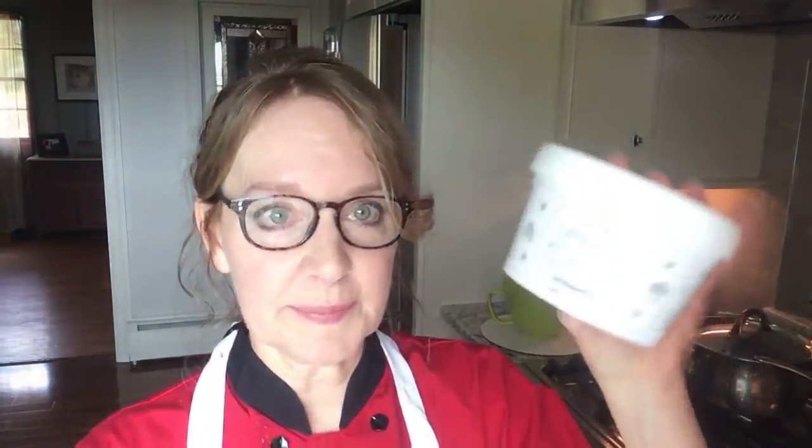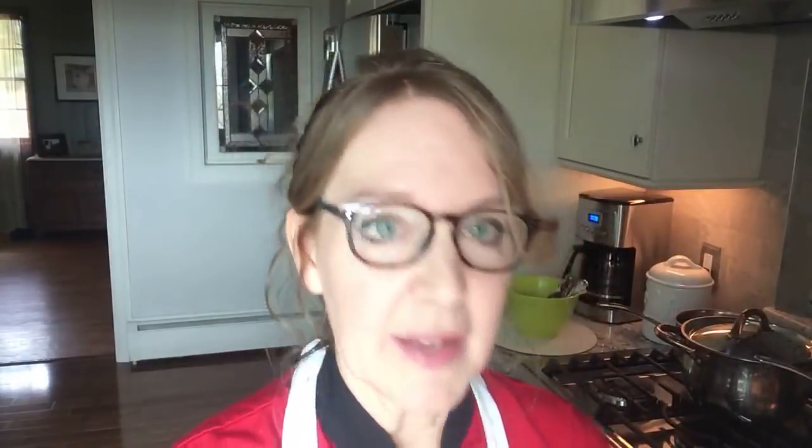A little bit about fondant: I love Fonderific, and I've used all the different ones. I also love Satin Ice. Wilton is okay. I have made homemade fondant as well, but it's a lot of labor so I just buy it at this point.